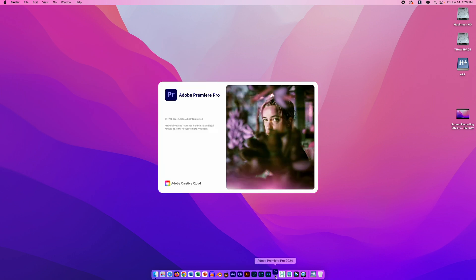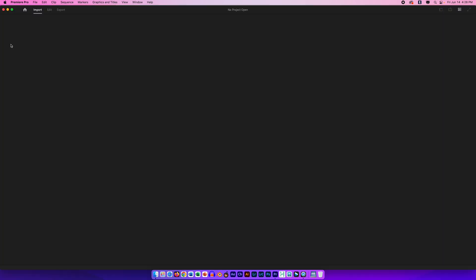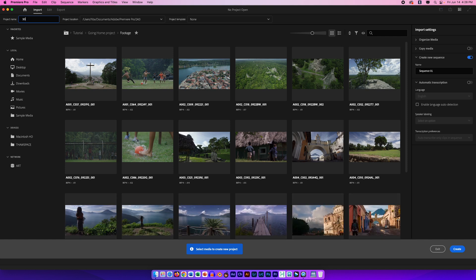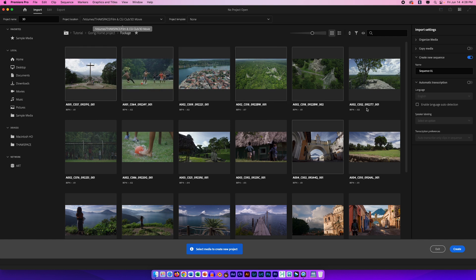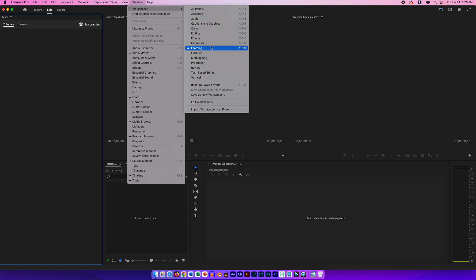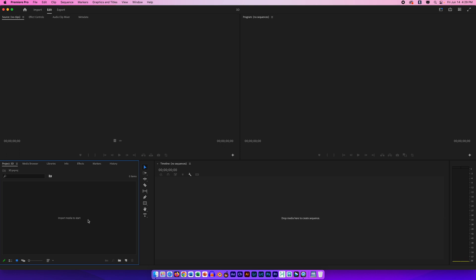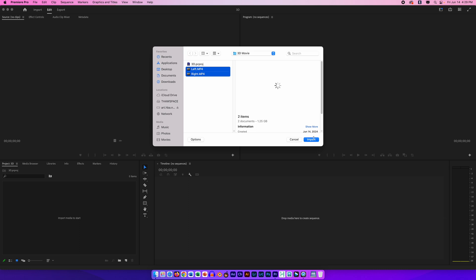Next I'm going to open up Adobe Premiere and start a new project. It's asking me what I want to call this — I'll call it '3D' — and where I want to put it. I'll choose the location, put it in the 3D Movie folder, and click Create. Next I'm going to set my workspace to Editing and then import my footage. I can double-click the gray area, go to File > Import, or use Command-I. I'll double-click and bring in my left and right video, then click Import.